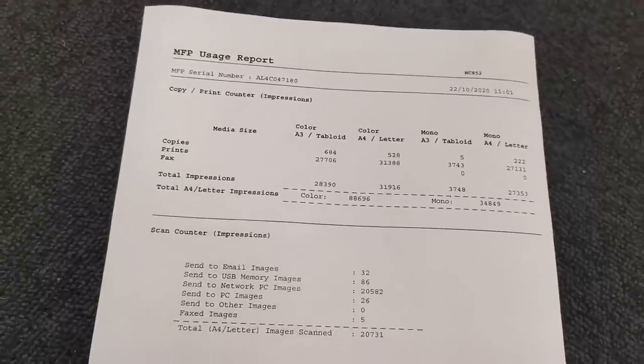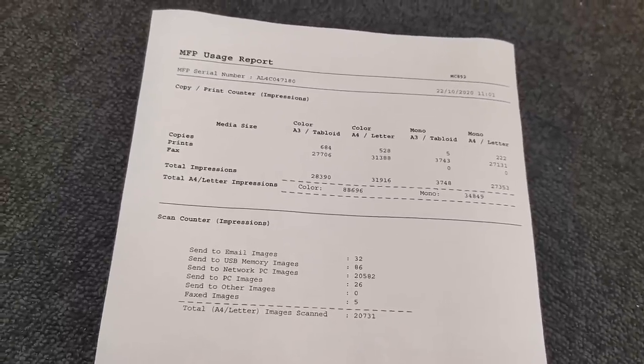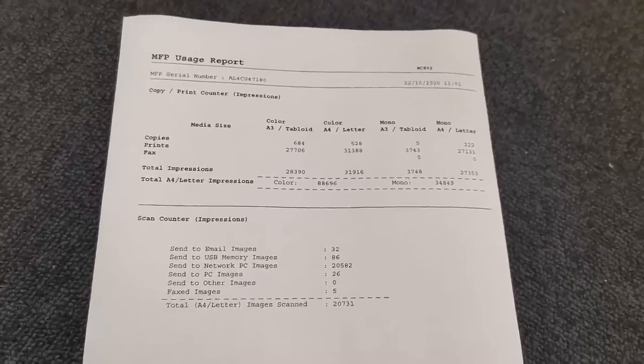There we go - what have we got? 88,000. Wow. 696 color - that's a lot. And 38,000. So, well over 100,000 total prints.